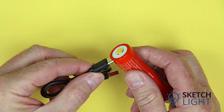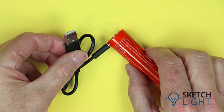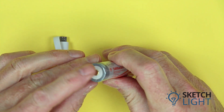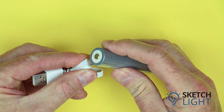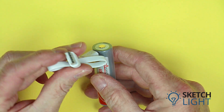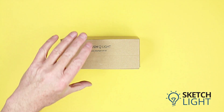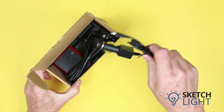Orca Torch brand 21700 batteries come with a USB cable with a USB-C connector for the battery and a USB-A connector for charging. Likewise, the Orca Torch brand 18650 batteries come with a USB cable with a USB Micro-B connector for the battery and a USB-A connector for charging.